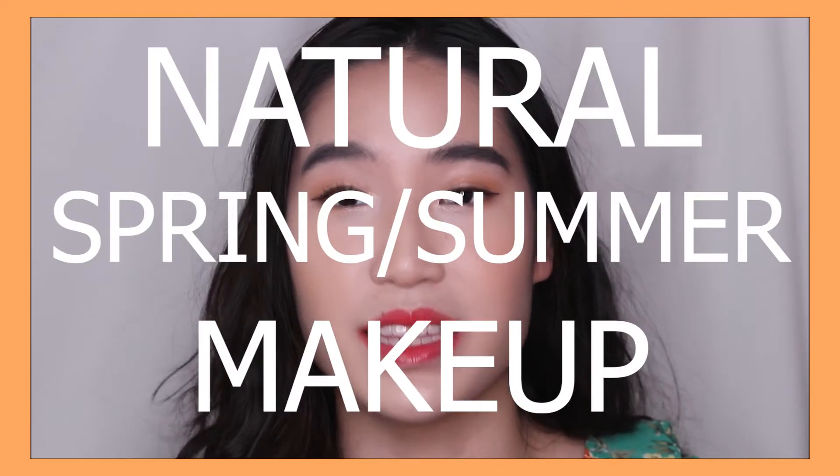Hi everyone! Welcome back to my channel. As you can see, the look I have going on here is a very Korean spring and summer inspired look, and if you guys want to see how I achieve this full look, keep on watching.